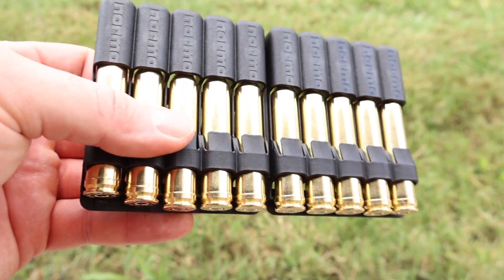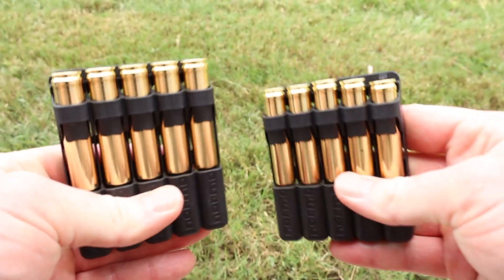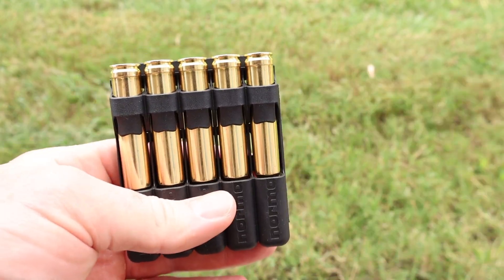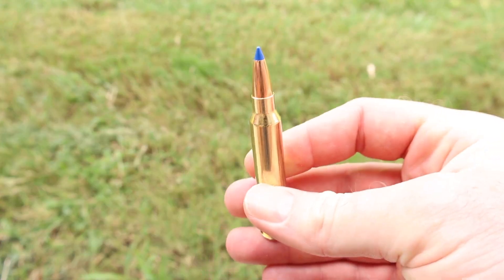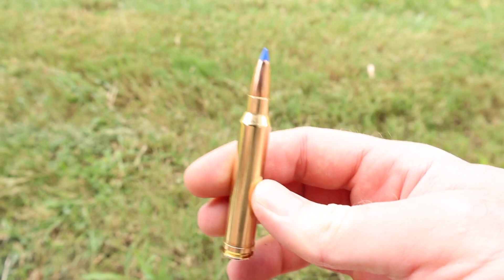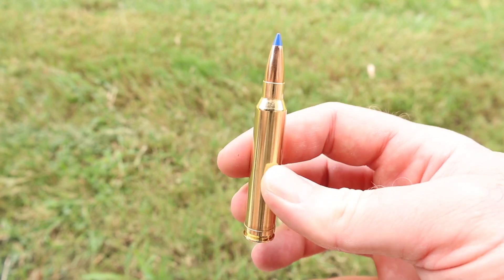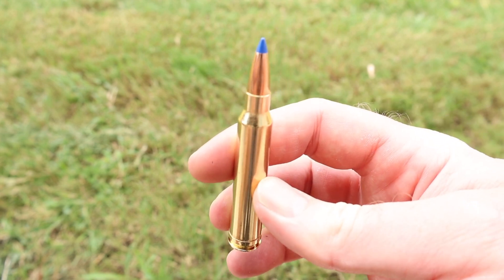Let's open it up and take a look. Per usual, Norma comes in these handy little polymer holders. You can crack it in half — you get two five-rounders. You can throw one in your pack or pocket, and push down to release them. Norma ammo is always incredibly high quality appearing, and in my experience it's been high quality across the board.